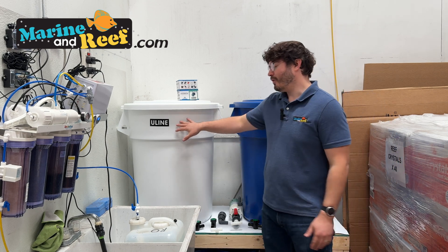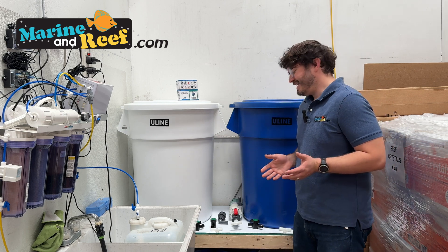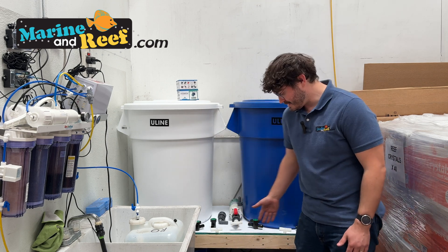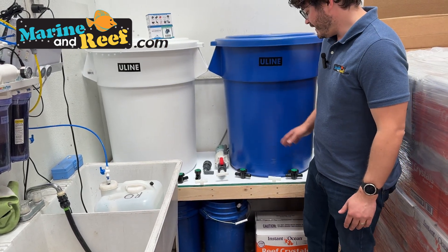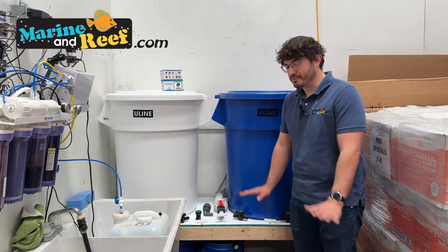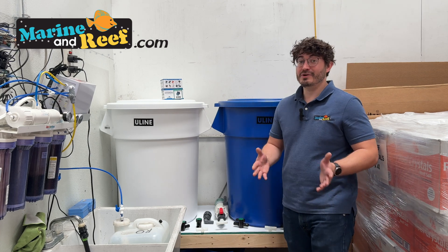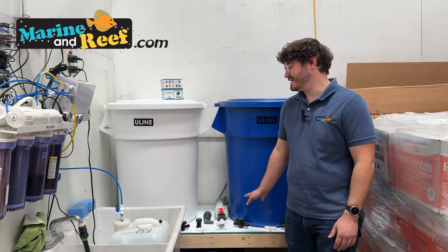In addition to your trash cans, you may want a platform. This one I built myself — very crude, just two-by-fours and spare lumber, costing about $100 in parts. The platform lets us store things underneath like buckets or salt mix, and once everything is set up, we can put a bucket below and gravity-drain into it via a spigot. If the containers are on the ground, you can't drain into a bucket that way, so some kind of platform is very nice to have.